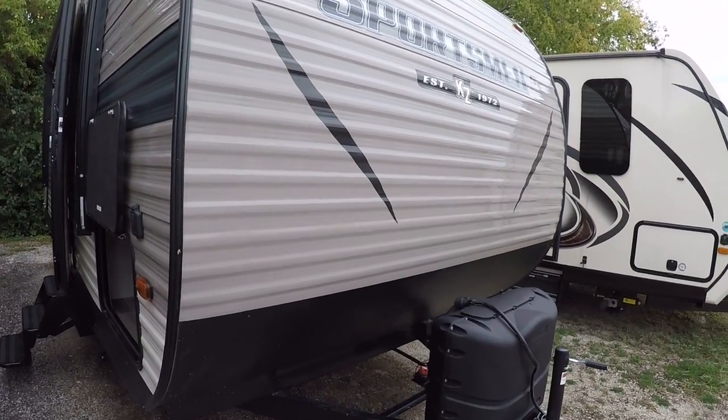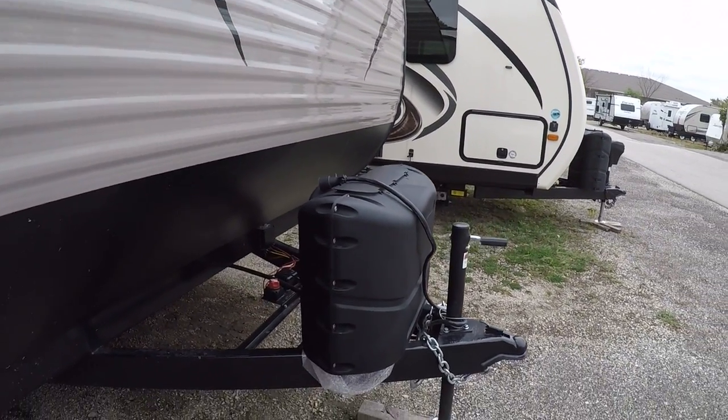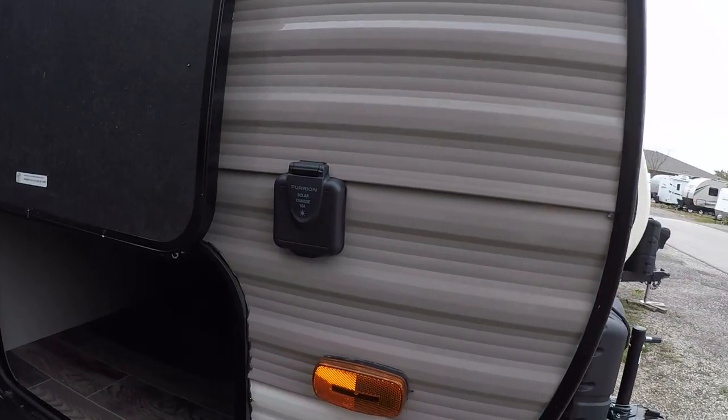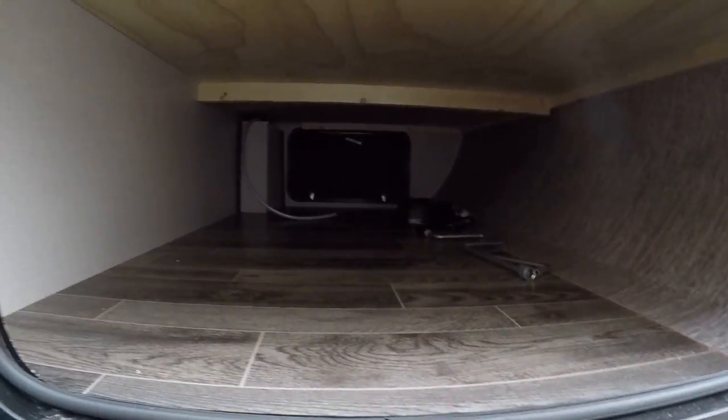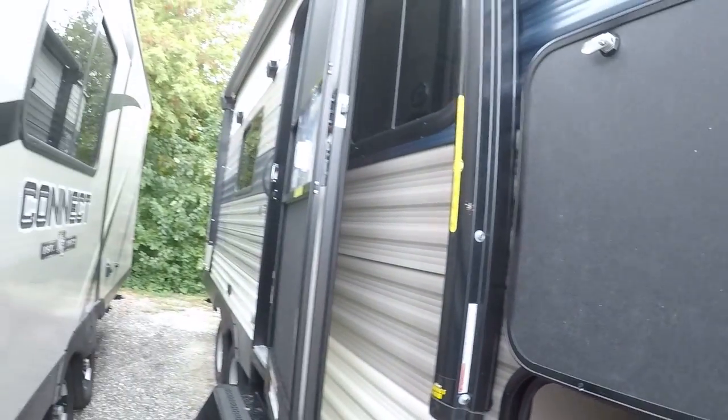To start with, we'll have dual propane tanks on the front here. We will have solar prep right away. And we do have a nice big pass-through storage in here that definitely gives you a lot of room for all kinds of accessories.